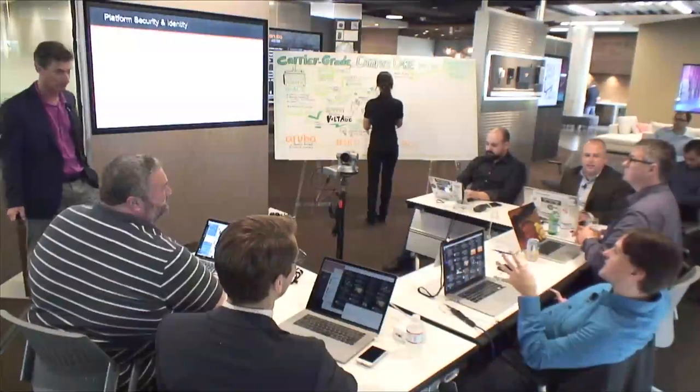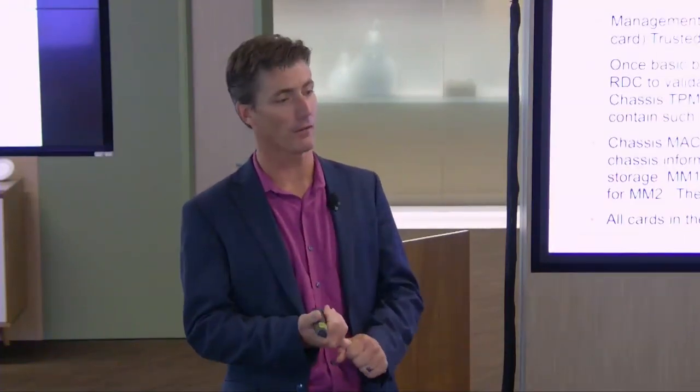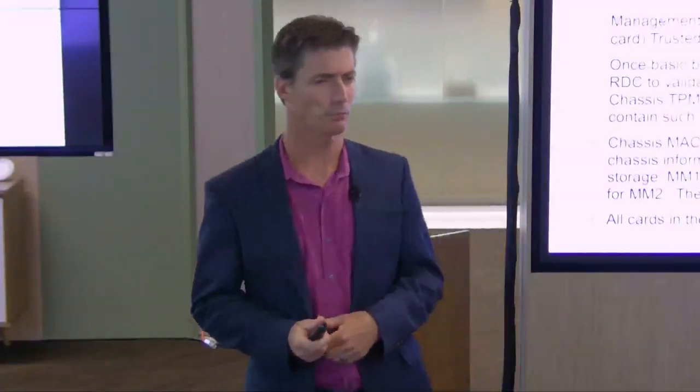On whether security extends to plugged-in cables and transceivers: we do identify the type of transceivers and DACs, but checking via serial number to authorize them - it's less about authorization and more about de-authorization. That's a follow-up item for more detail.